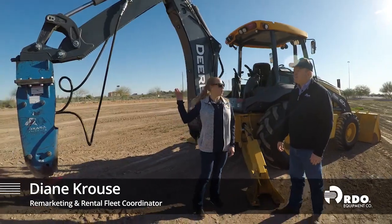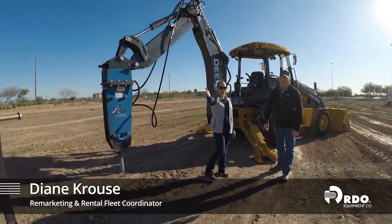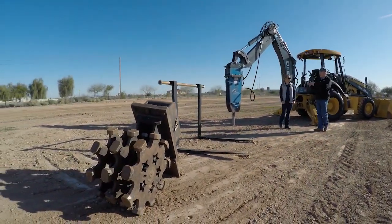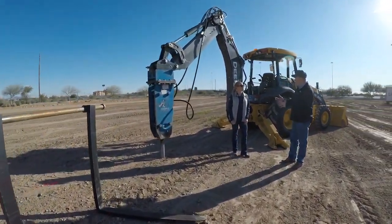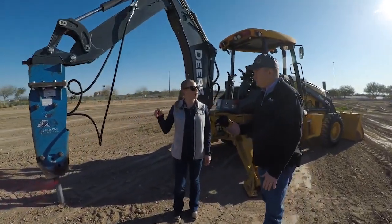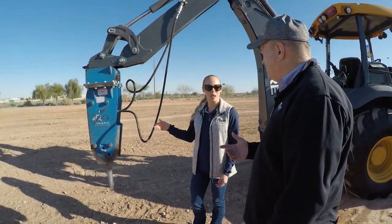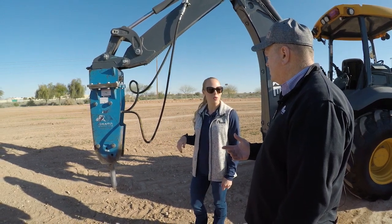On this backhoe right here we've got a breaker. We also have a set of forks and a compaction wheel, and those are probably our top three attachments that we see being used on backhoes. The breaker is used a lot in demolition or any type of hard material to break that up. Out here in Arizona the ground is very hard as well, so sometimes they'll use it even in hard digging conditions before they start excavating.